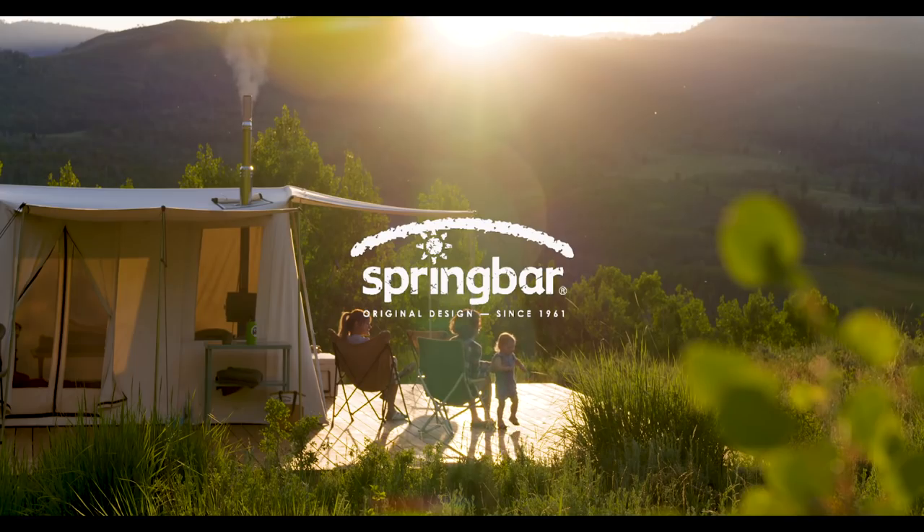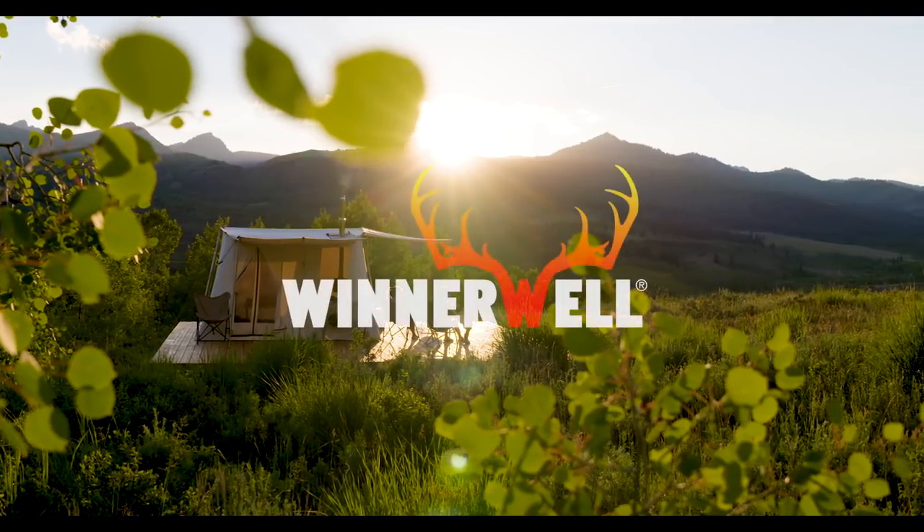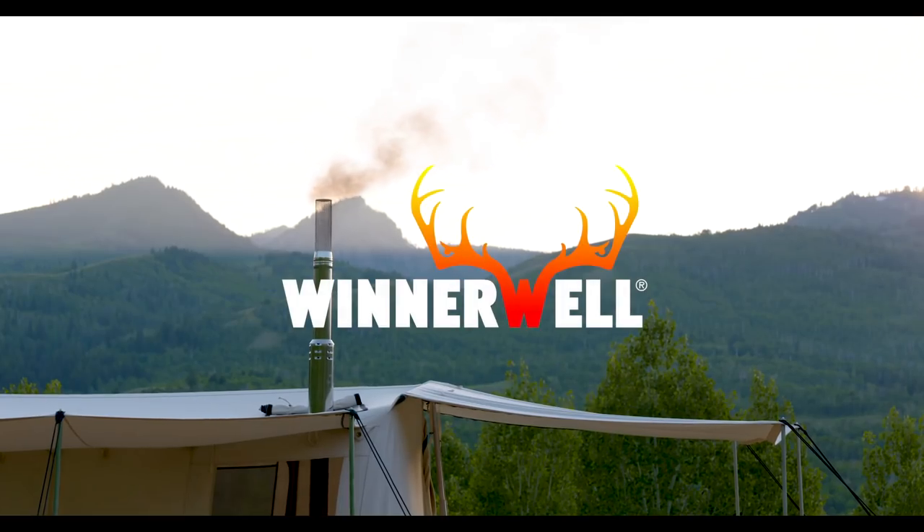Hey folks, I'm Pace with Spring Bar Canvas Tents, and today I'm going to give you an overview of the Winterwell Nomad Portable Wood Burning Stove. The craftsmanship on these Winterwell stoves is really pretty remarkable — really the best quality portable wood burning stoves we've ever come across, so we're really excited now to have them in the store.